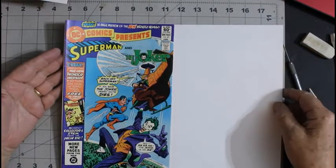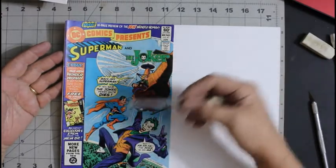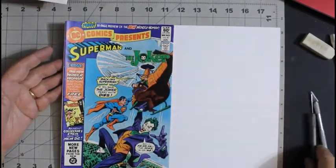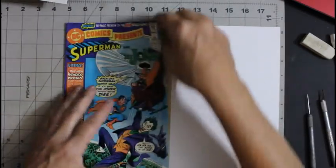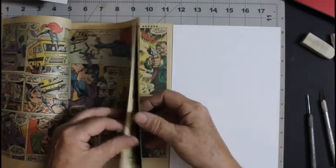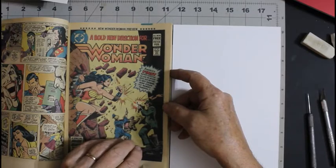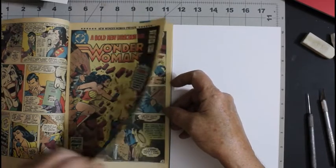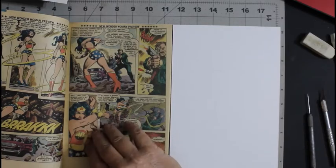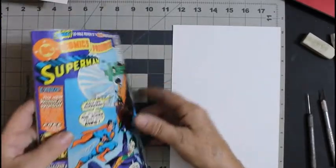DC Comics Presents: Batman, Superman, and the Joker. There are about six stress creases and a little crease here. Overall it's in nice shape. This one will go in my collection because I don't think I have it. This one is worth getting because it has the DC preview of Wonder Woman — Roy Thomas, Gene Colan, and Romeo Tanghal. A Gene Colan Wonder Woman — I believe I could live with that. Yeah, this one is going in my collection.